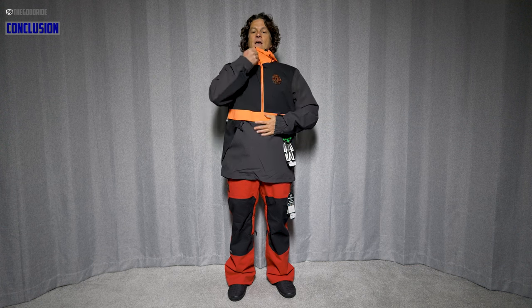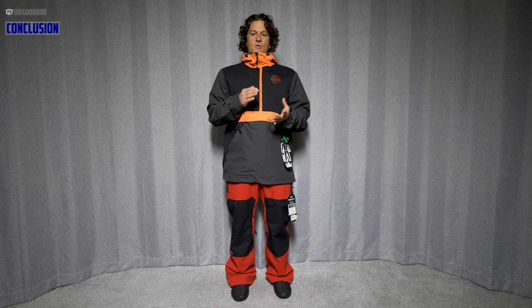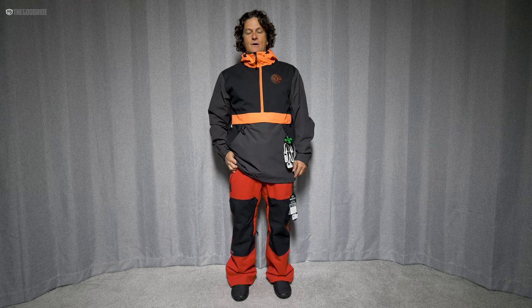Overall, other than the helmet compatibility, I've always liked this jacket. This and the Brighton pullover are two of my favorite low-cost baggy anoraks, and they're highly recommendable.